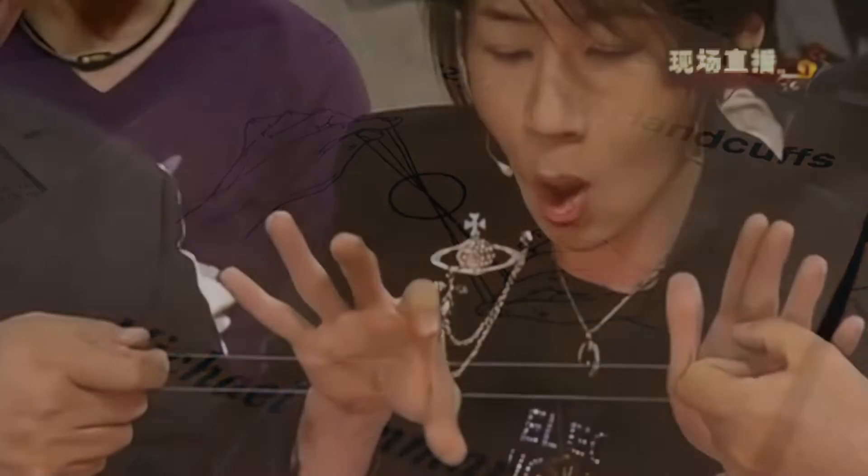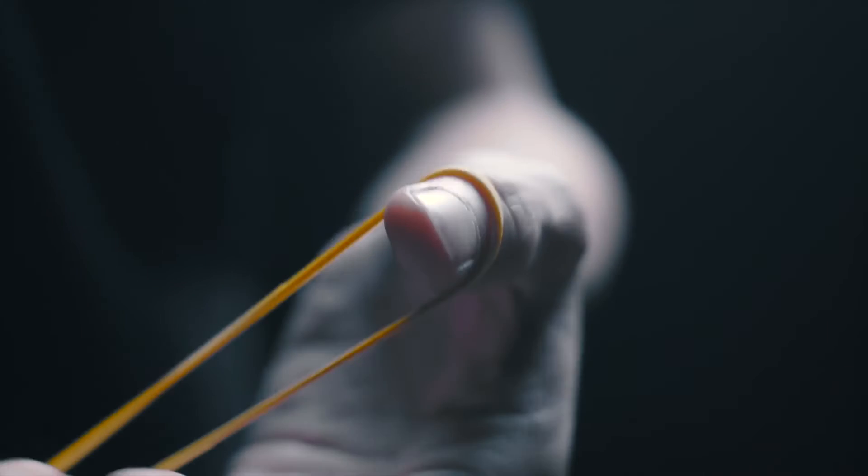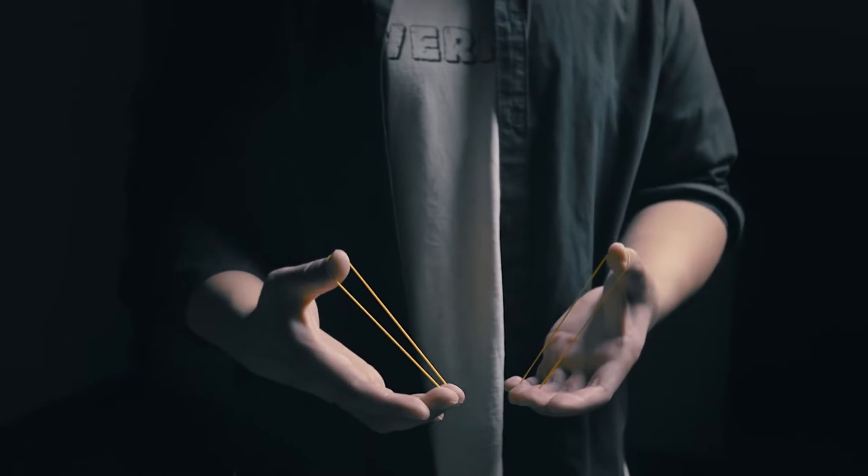Over 50 years ago, one of the best rubber band tricks was created, and many magicians still perform it today. What you're about to see is a revolution of the crazy man's handcuffs.